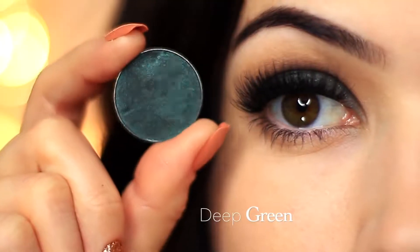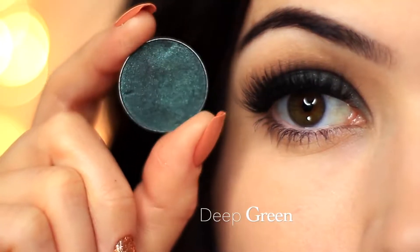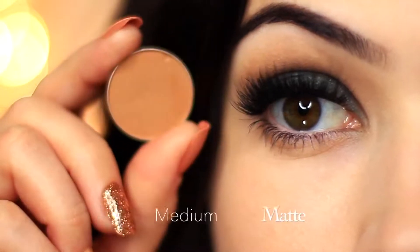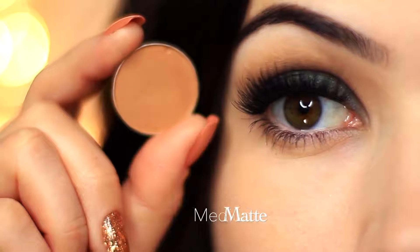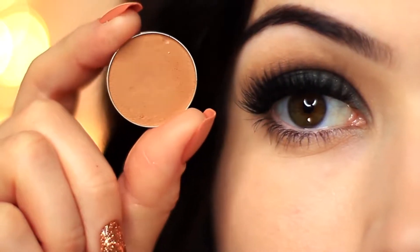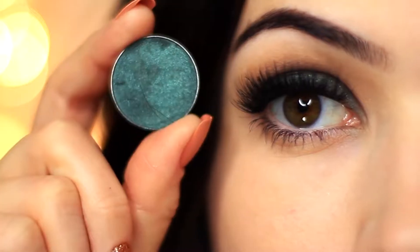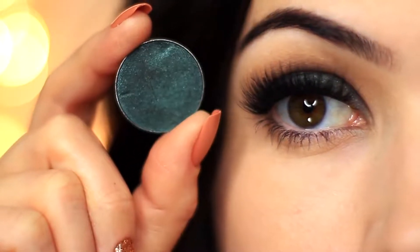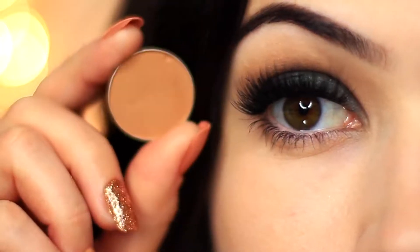And of course two eyeshadows. I'm using a deep green with a beautiful metallic finish, and then a medium matte shade. This should be at least one shade darker than your skin tone, and if you're struggling to find one you can always use your contour or bronzer. I'm going for a peachy beige shade because peaches work so great with greens.